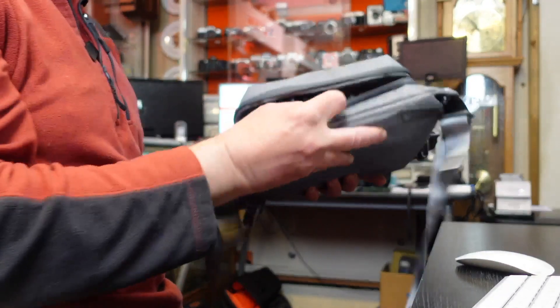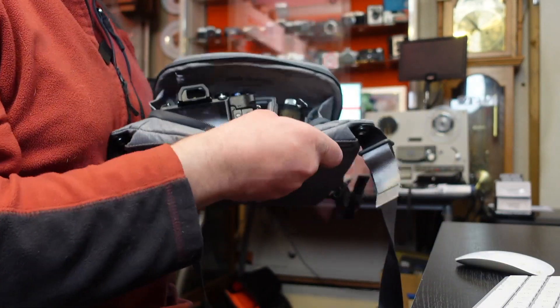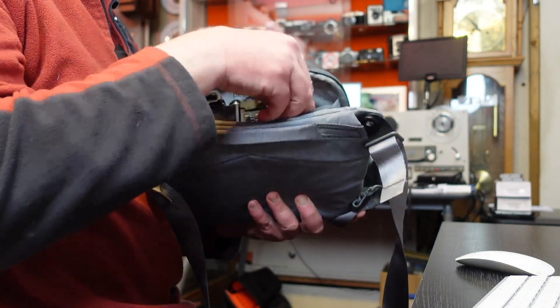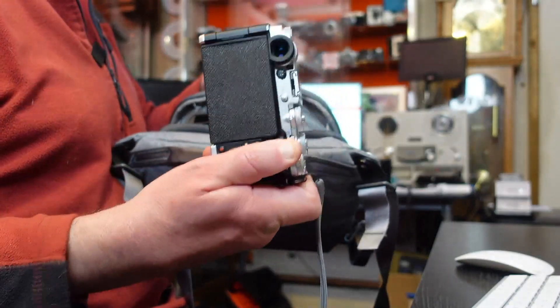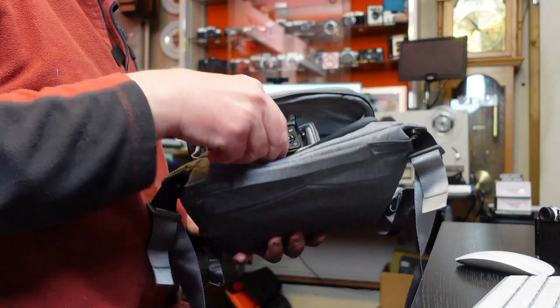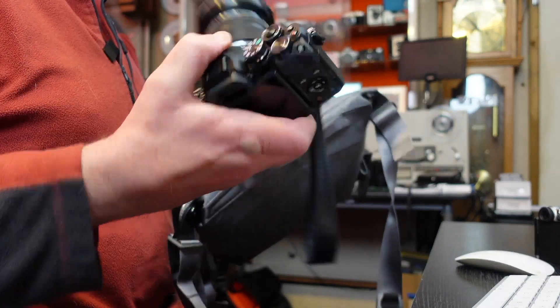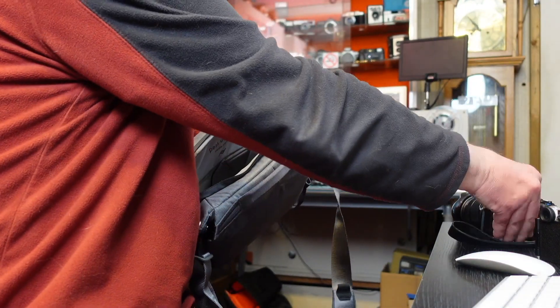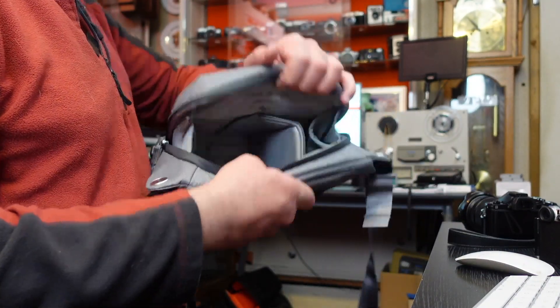I've got two cameras in there and it'll easily fit two camera bodies. One of them is my Olympus Pen F, which fits in there quite nicely. The other one is my Olympus OMD EM10 Mark IV — I've also fitted my OMD EM10 Mark III in there and that fits nicely too. So it's quite roomy.